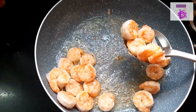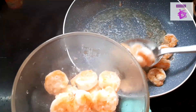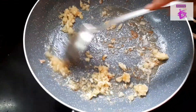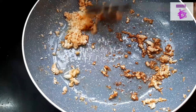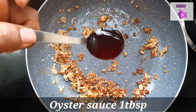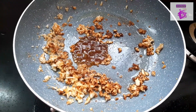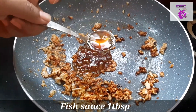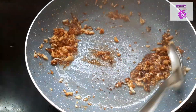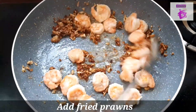Add 1 tablespoon of prawns. Now fry it for 2-3 minutes. Please use a little pepper.